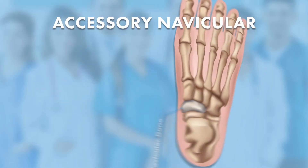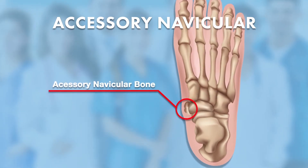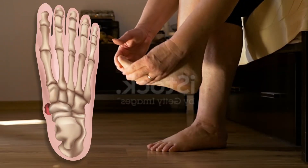An accessory navicular is an extra bone on the inside of the foot. We see symptomatic accessory naviculars in both children and adults. After twisting ankle injuries or excessive stress, the bone can become painful.